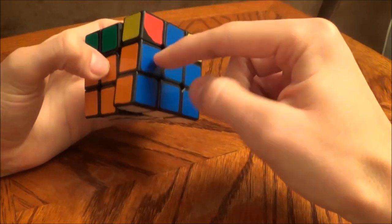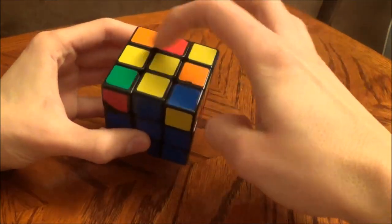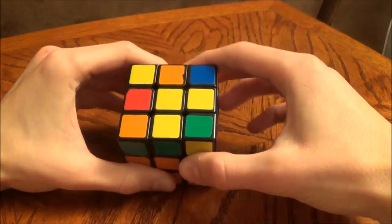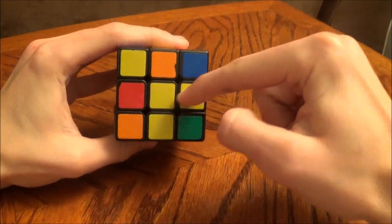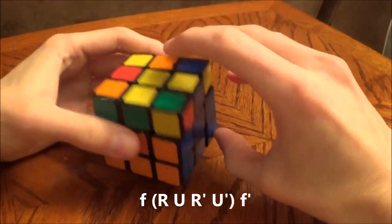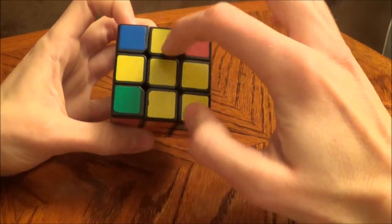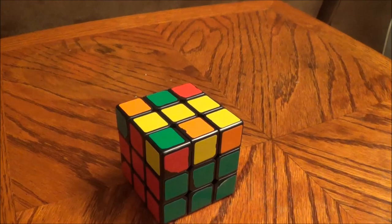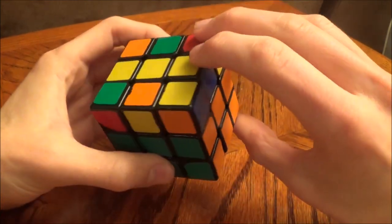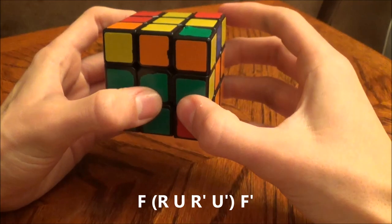We just got done with the first two layers, and now we want to orient the middle edge pieces on the top layer so that we have a yellow cross. In this step you're looking for certain patterns — first thing I'm going to look for is: do I have an arrow or do I have a line? In this situation I have an arrow, so I'm going to apply this algorithm, and that gets me my yellow cross. If you had a line instead, you're going to perform a very similar algorithm, but instead of doing the lowercase r which is two layers, you're only going to do one: front, r, u, r prime, u prime, f prime. And you've got the cross.